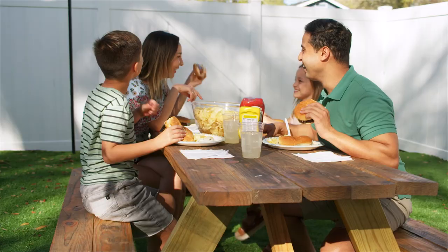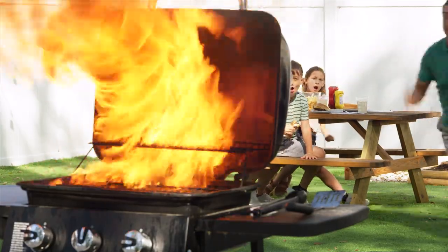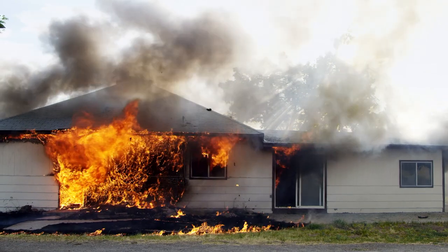We all love grilling out and enjoying time with our family and friends, but when you forget to turn off the gas, sometimes things get a little hot, or worse, disaster strikes, and you lose everything.